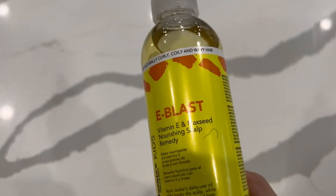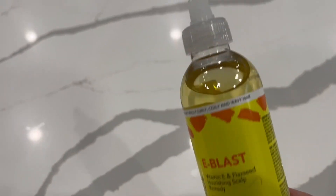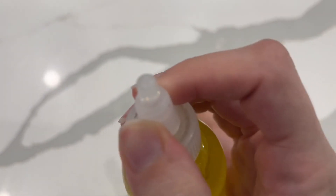This is the e-blast oil that I got for my son — he is only two. This is the kids one, and I like that it is not super thick. You can tell just in the bottle it is nice and thin. To open it you just twist this here, so not a ton comes out — you can control the amount that comes out.